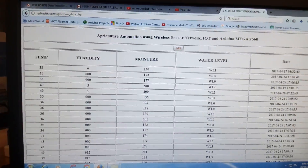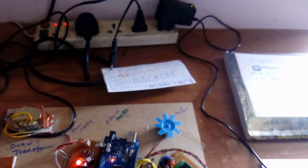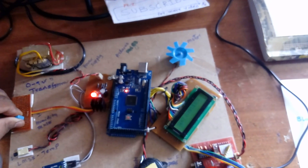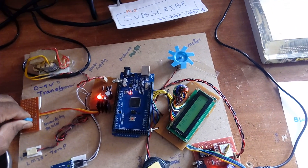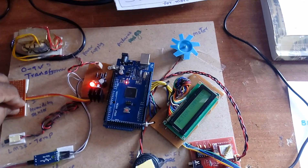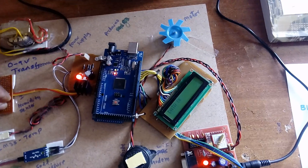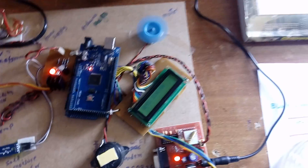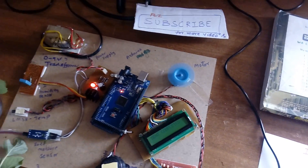Moisture is 178, water level is 2, humidity is 0, temperature is 35. Motor is turned on. Action completed — get the data. Motor on confirmed. Moisture is 180, humidity is 24, water level is 2. Data send completed.